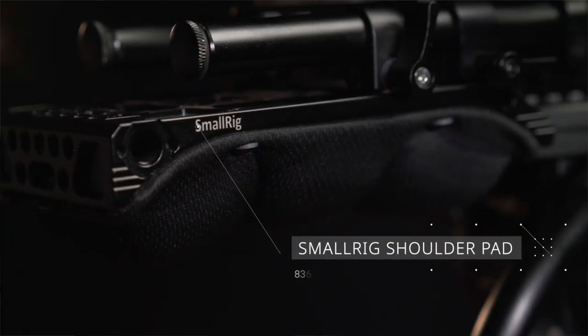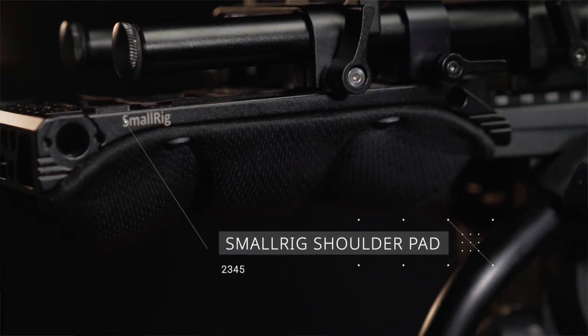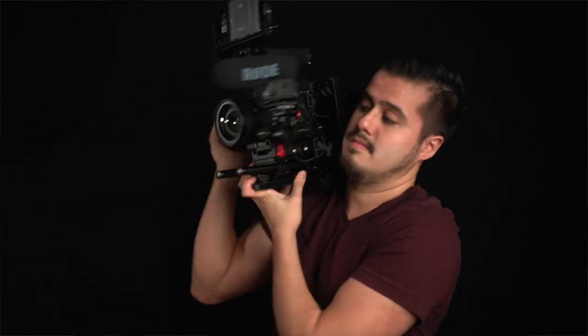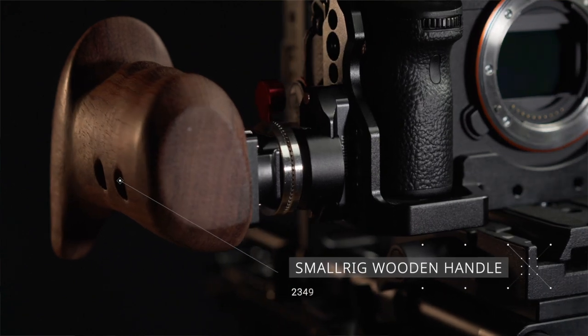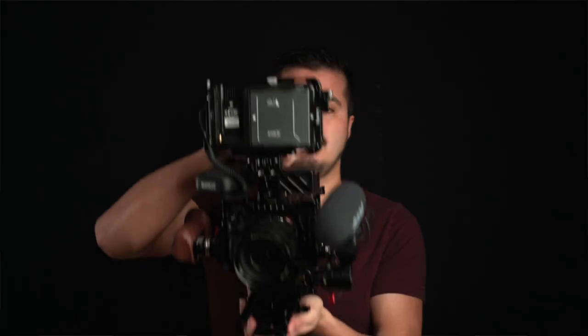Another nice feature I added to the rail is the shoulder pad, which can be used to change the height position of the camera. On the side, I added a nice wooden handle that gives me more stability when holding the camera rig on my shoulder. Because of the weight added, I can get some really nice smooth handheld shots with the top handle.